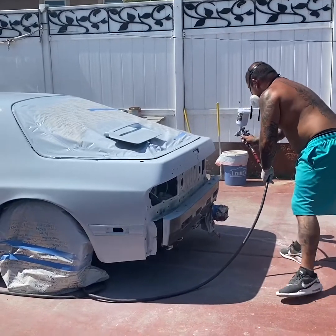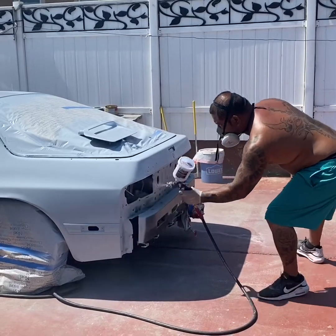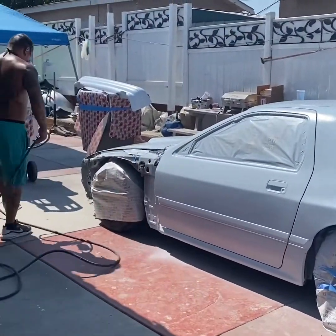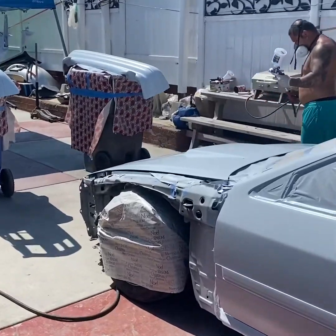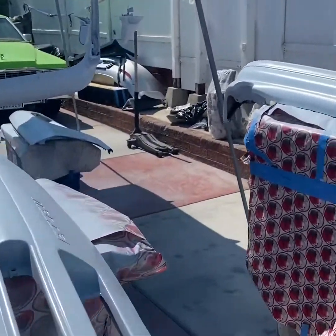So you put on two heavy weight coats, no more than four mils. I got a slow activator so it gives me time to work with the material, so I just want to stay steady. You guys gotta remember the nozzle of your gun is not the same angle as the paint cup, so you gotta be aware of how you're painting your panels.